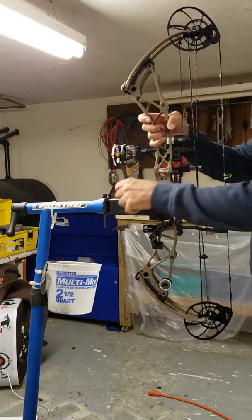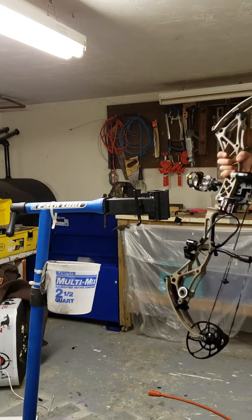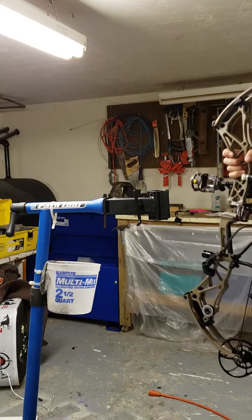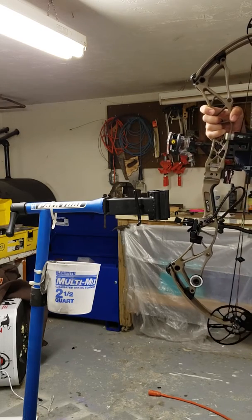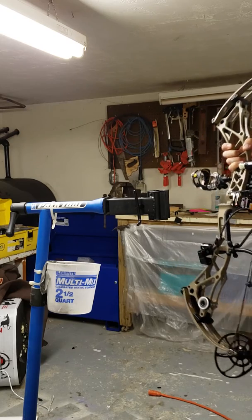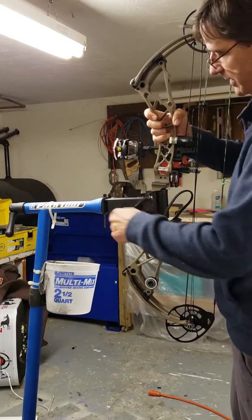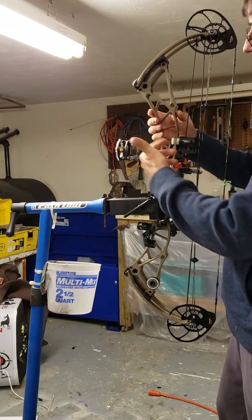We were talking about being able to work on our bows, and I've got an inexpensive way to do it. I use my bicycle work stand, which I already had, but you can buy them cheap — I think for 50 or 60 bucks. I use it as a bow vise, which is really nice. You just clamp the bow in here.